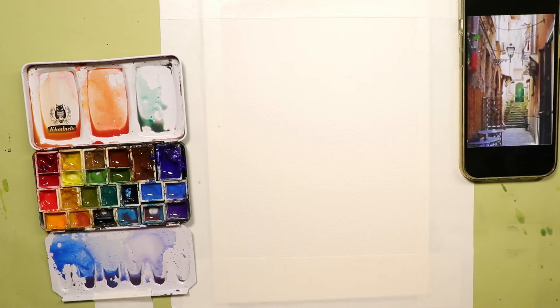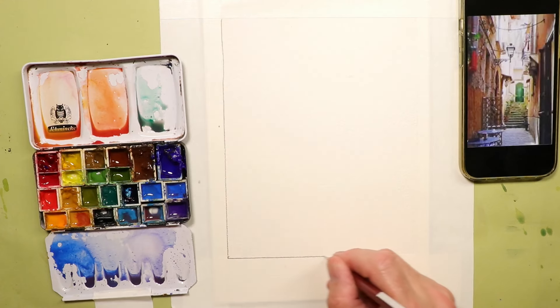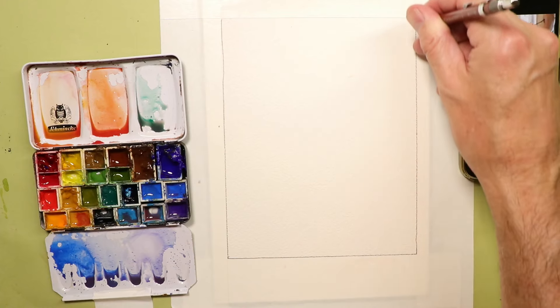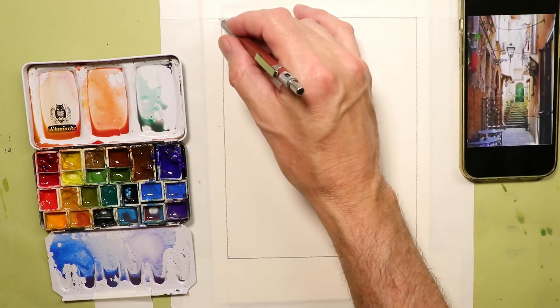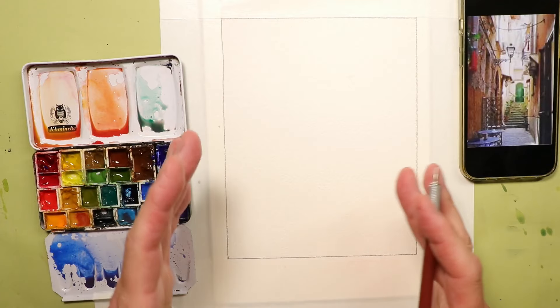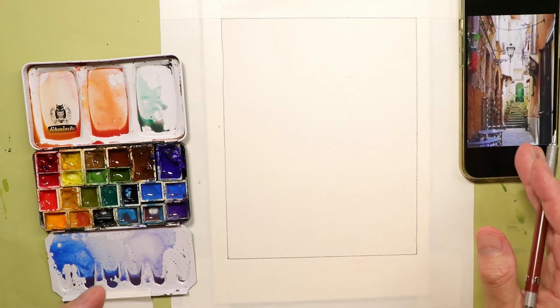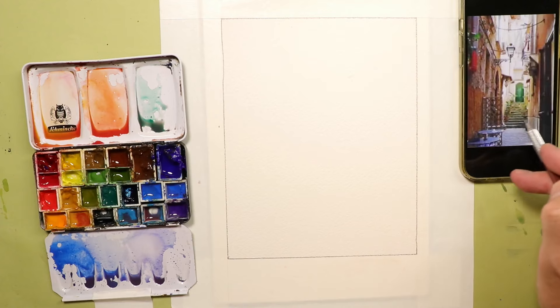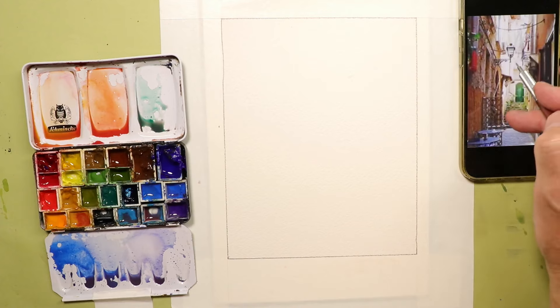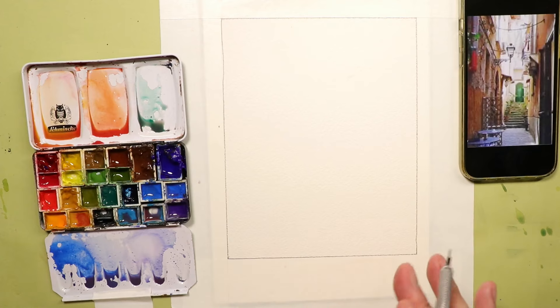We're working in portrait format, which is really nice especially for street scenes. You get these beautiful upright vertical dynamics in your paintings — you can see a lot of the vertical scene with the ground level going up into the first, second, and even third floors above. It really makes you feel like you're in a valley with mountains on both sides, which looks great.